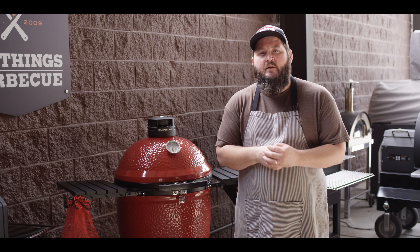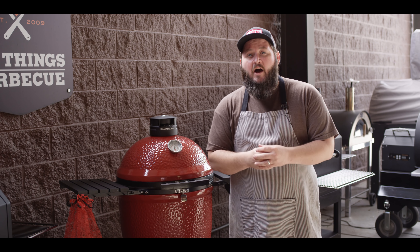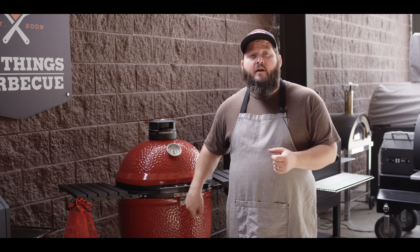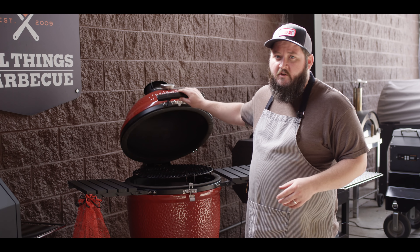This is the new Kamado Joe Classic 3. We've been cooking on it for the past month or so. We have them in stock now — go over to ATBBQ.com and check it out, we're shipping them out. This has been a lot of fun to cook on. I've been cooking on it with Eric Gephardt of Kamado Joe and they've been really fantastic. It's my favorite of the ceramic grills to be cooking on.